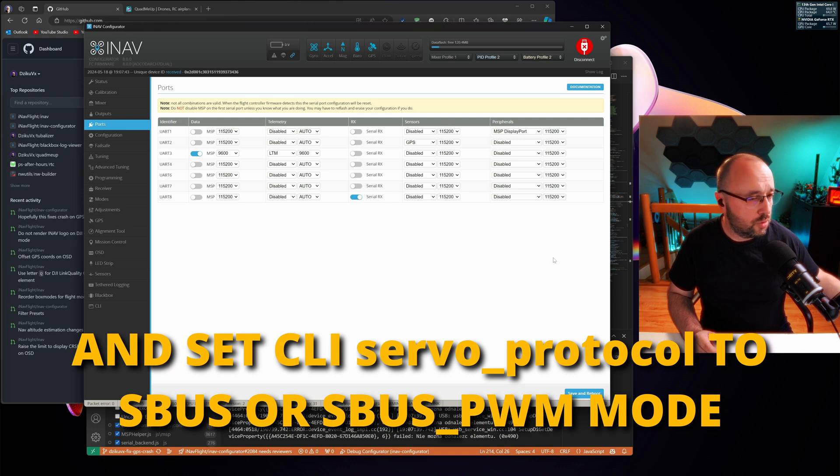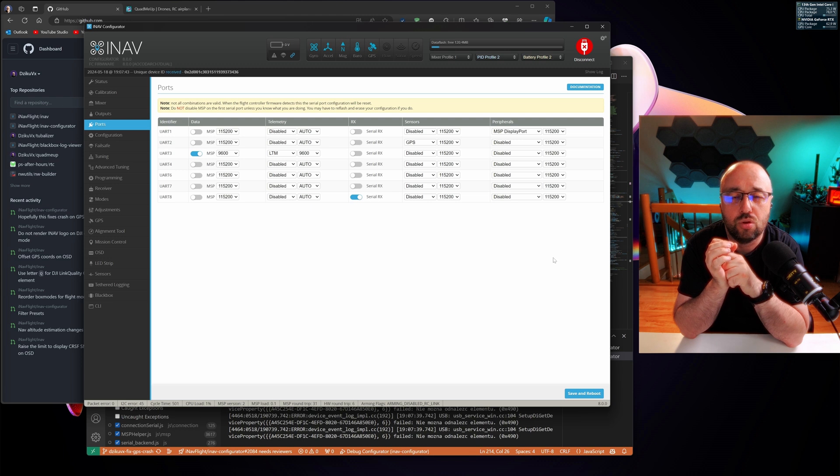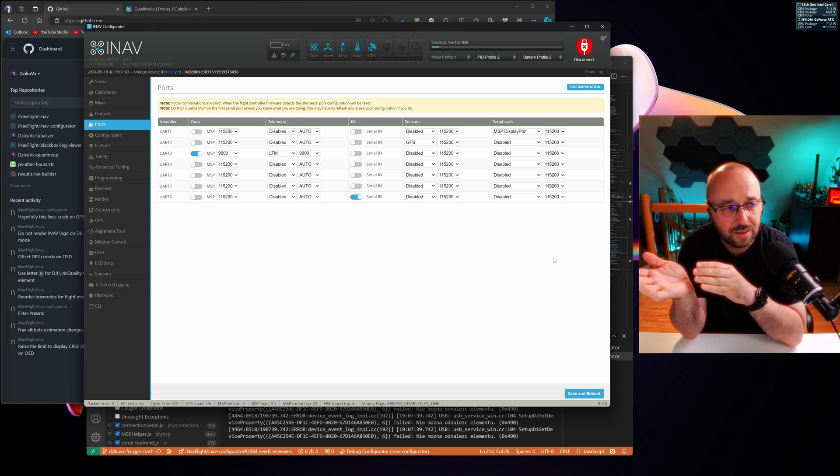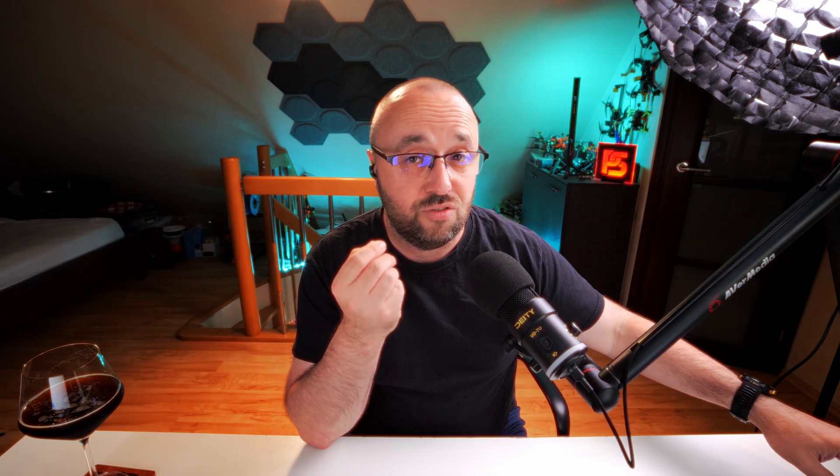However, you do have to remember that the SBUS stream — in case your flight controller does not have hardware inverters on the serial port, like all the F405 flight controllers — it won't be an inverted SBUS stream. It will be a non-inverted SBUS stream, which is not the default SBUS implementation. So this would probably have to be adjusted on the SBUS to PWM converter itself. But it's proven to be working — it's there, it's ready to use, and if you're really lacking outputs, that's just one of the options.